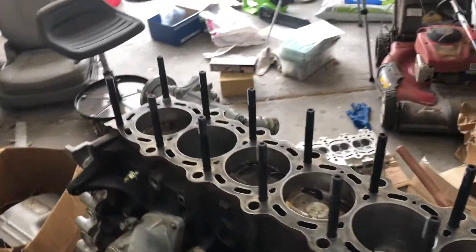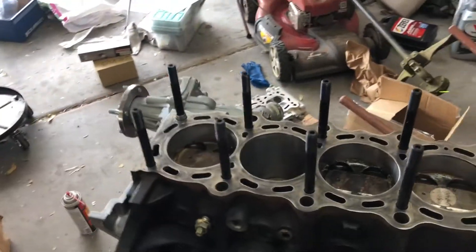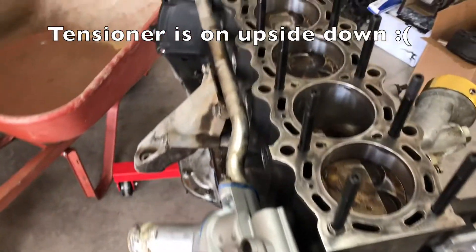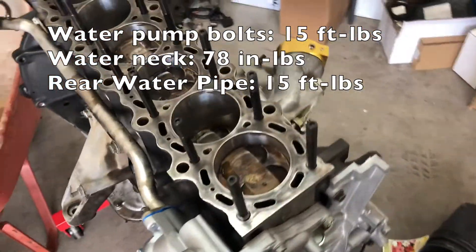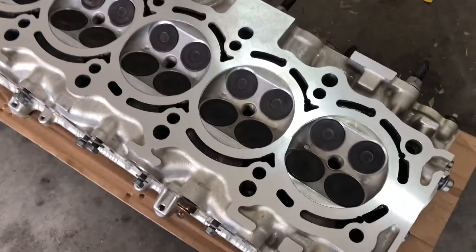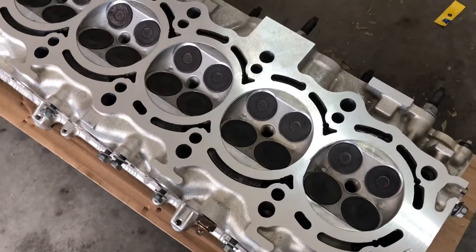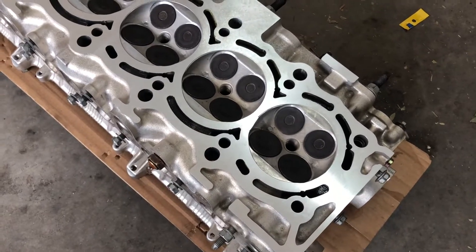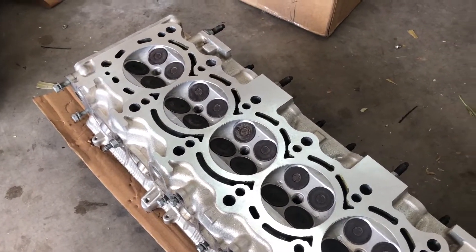I got the bottom end completely assembled and ready to go — dowel pins all in, as well as all the studs in for the ARP. I also got the oil pump, timing belt tensioner, water pump, and water pump housing on, as well as the motor mounts. In the previous video there was a chip out of the engine block or cylinder head — I took it back, had them weld it and clean it up. Looks pretty good now, so no worries about hot spots or the head gasket blowing. I've already hit this with some brake cleaner to get it nice and clean, and I'm going to do that to the deck right now.